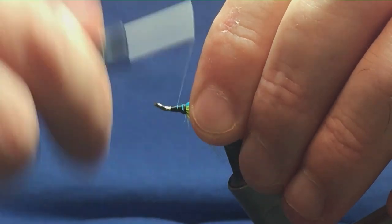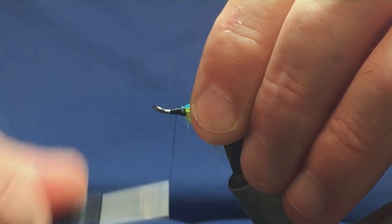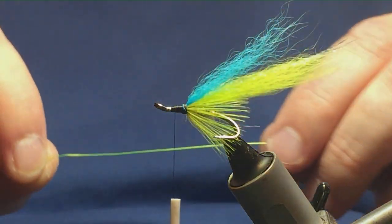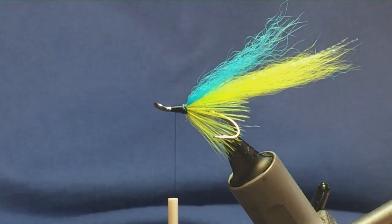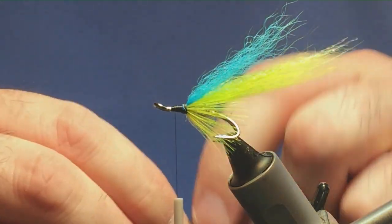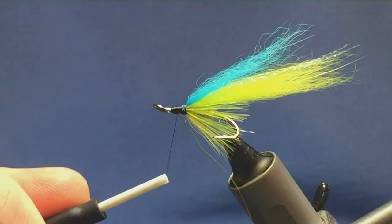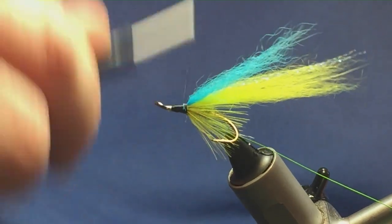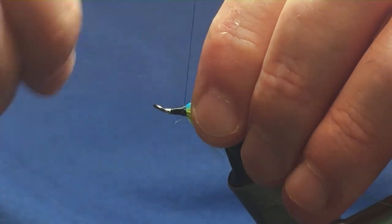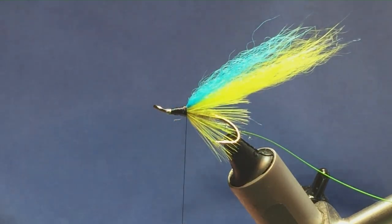Just got a wee step here — I'm just going to try and level it off a bit. Now the rib for the front is a chartreuse wire, a UTC wire — just a rib for the front; you can use anything you want. Just come in and catch this in underneath the shank of the hook as well, bring it underneath, then run my thread back tied up against the wing. Now the front body — I'm going to use Opal Mirage Tinsel, large.